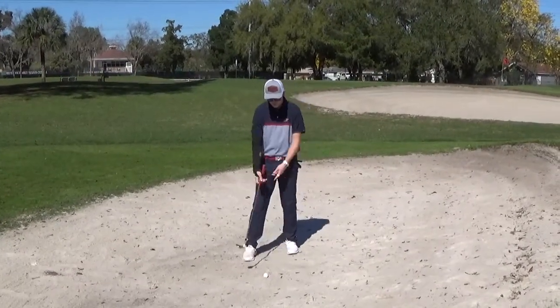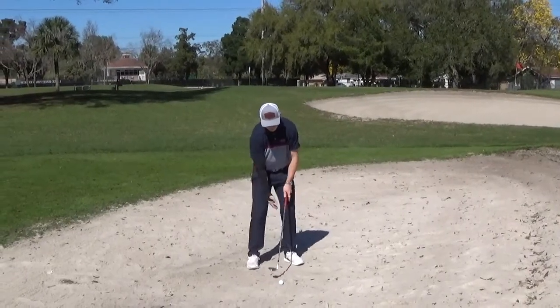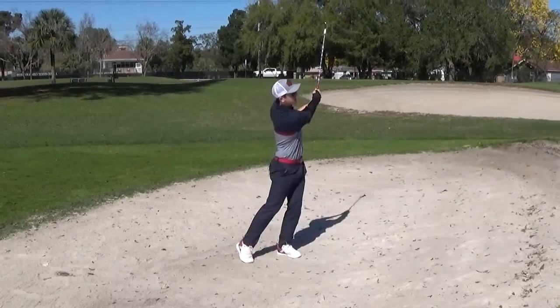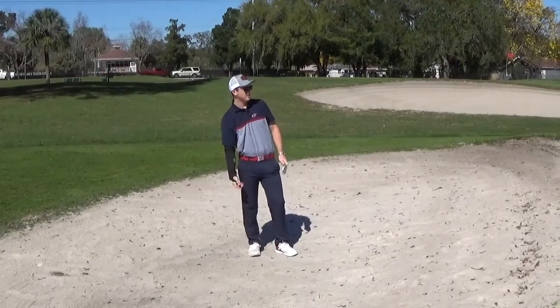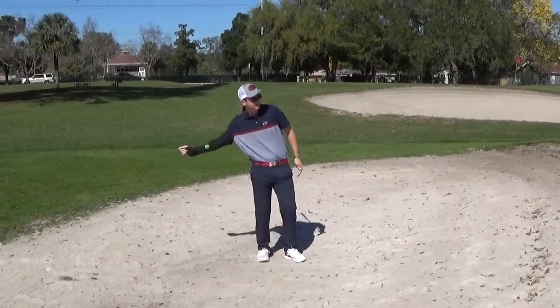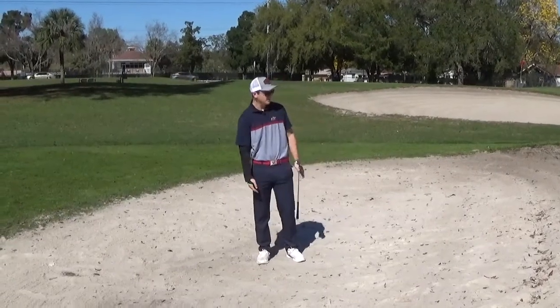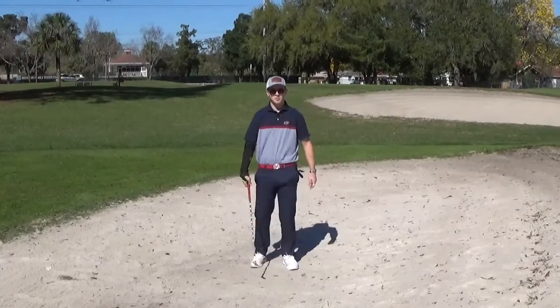I'm going to drop a ball down here, open up the clubface a little bit, open up the stance a little bit, but keeping this back arm in the sleeve — keeping it locked in just a little bit. That came up pretty nicely. Obviously with the lack of acceleration and lack of hinge it didn't have the stop it normally does, but it had a nice roll out. That's actually a good shot to have in your bag — a little chunk and run. This is a great tool to work on your bunker play as well.